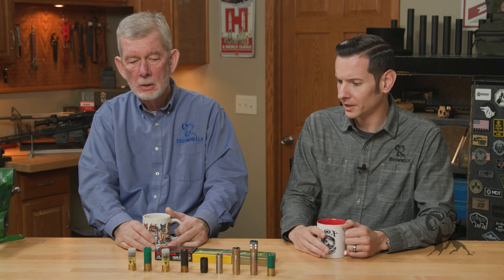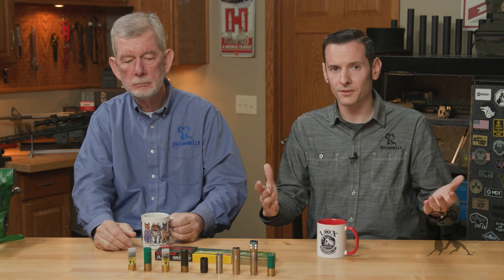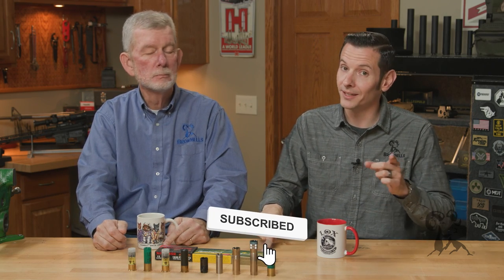That about covers the basics of choke tubes and what type of shot to use on them. You can get away with almost anything, but your results suffer if you go too far one way or the other. If you have any questions or comments, feel free to leave them down in the comments below. If you haven't already, go ahead and hit that like and subscribe button, also that notification bell. Thanks for joining us and we'll see you next time. And thanks again, Tom.